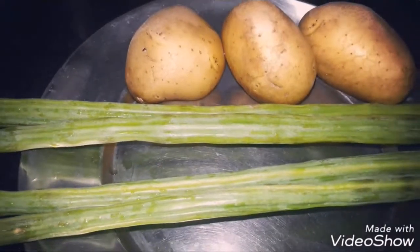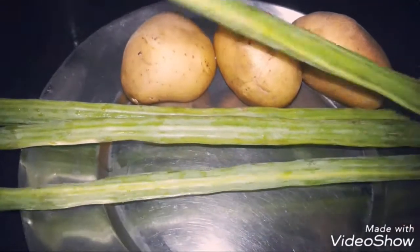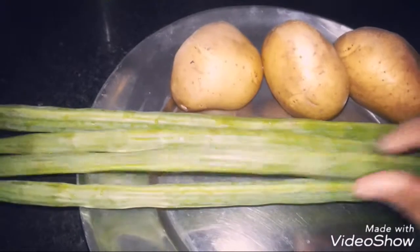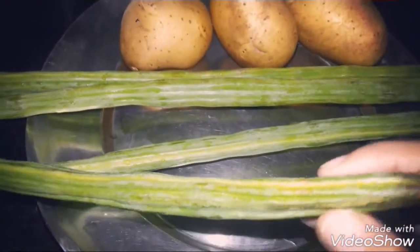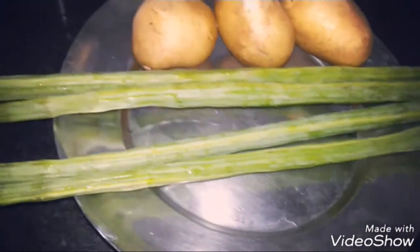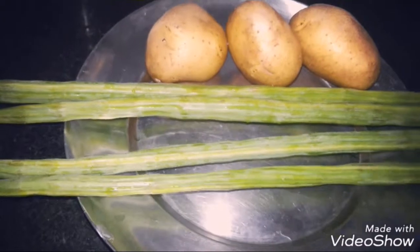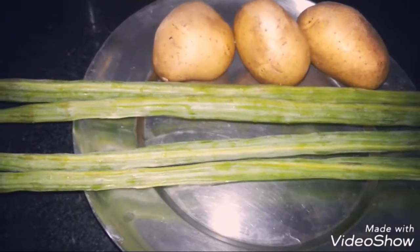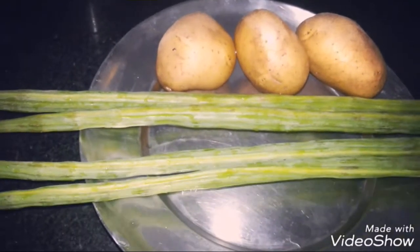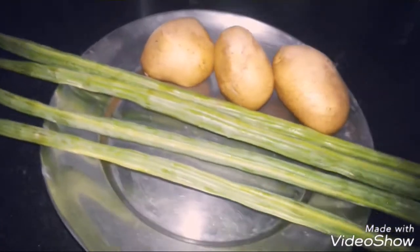There are a lot of benefits of eating this Moringa. You can also call it the brown streak, and it can also be added to the Moringa leaves. Normally this vegetable is very calcium-rich and has antioxidants. It is also a source of Vitamin A and Vitamin C. So I am going to make Moringa.